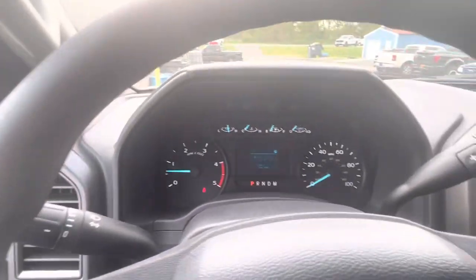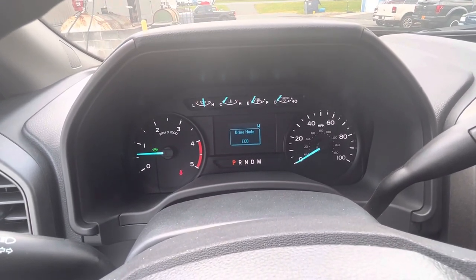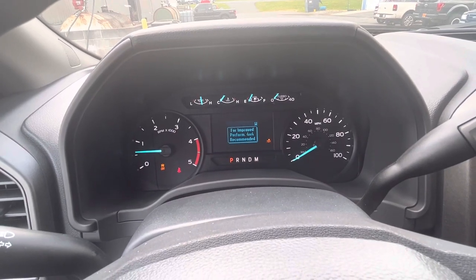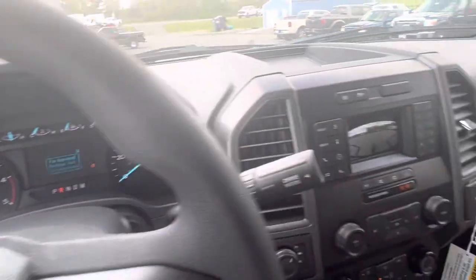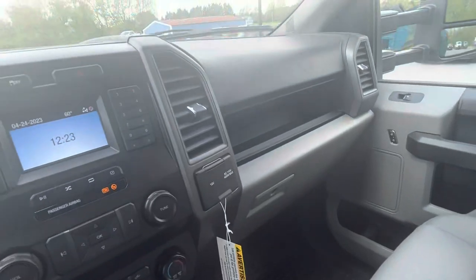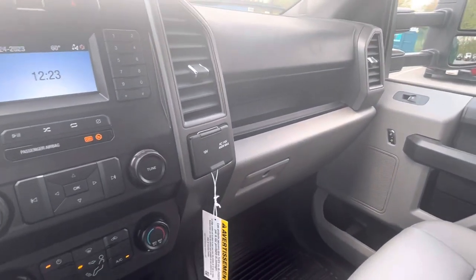Drive modes include: normal, tow/haul mode, eco mode, slippery, deep snow and sand. You've also got a backup camera.